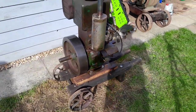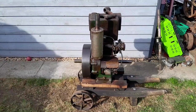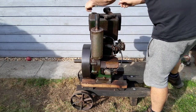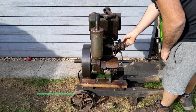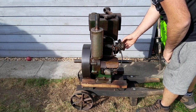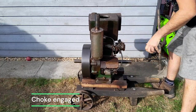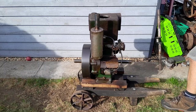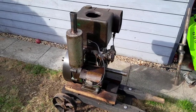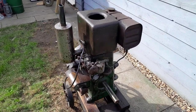Just to note, it doesn't come on the trolley — it comes on those two wood bearers; that's just my general shifting-things-about trolley. We'll switch the fuel on and give it a try. Just a bit of a tickle, and that's as simple as that.